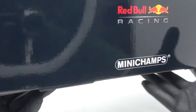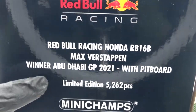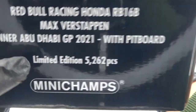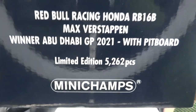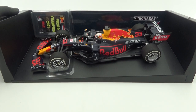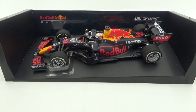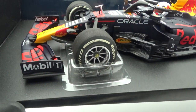On the side flaps is all the model's info, and here you can read it's a limited edition of 5,262 pieces. Also included with the model car is the same pit board you get with the Fanshop edition. Underneath the box is all the usual Minichamps and licensing info. The extra pit board is basically hanging onto the backboard of the display stand, and underneath the car is a plastic holder to keep the model in place, just like with the Fanshop edition.